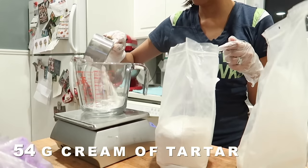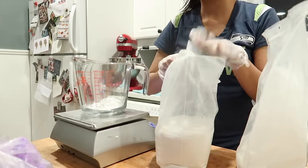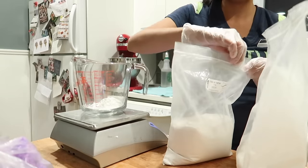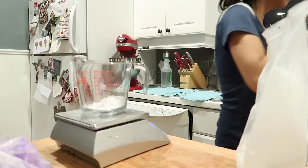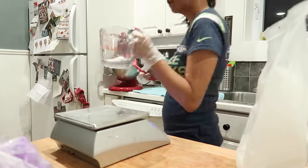First up is cream of tartar and I think this is a pretty great ingredient — it really made a difference in my bath bombs. People use it to harden their bath bombs and I find that it definitely helps with that, because I had a recipe without it before and they were nowhere near as hard. So this is definitely a great ingredient.